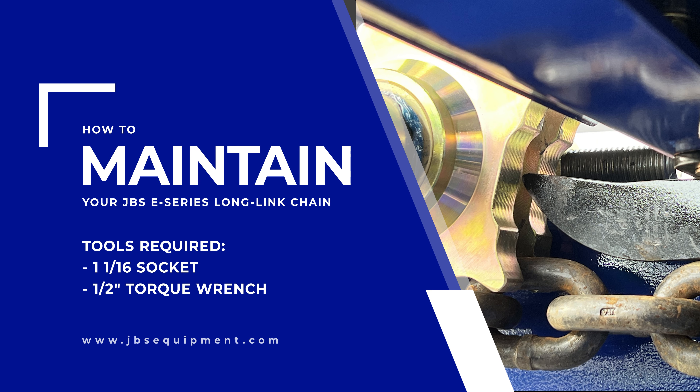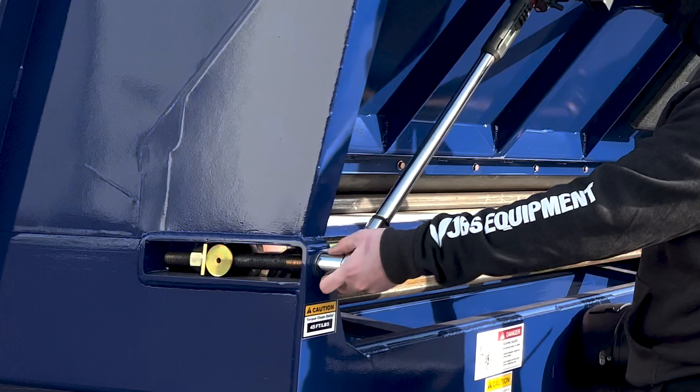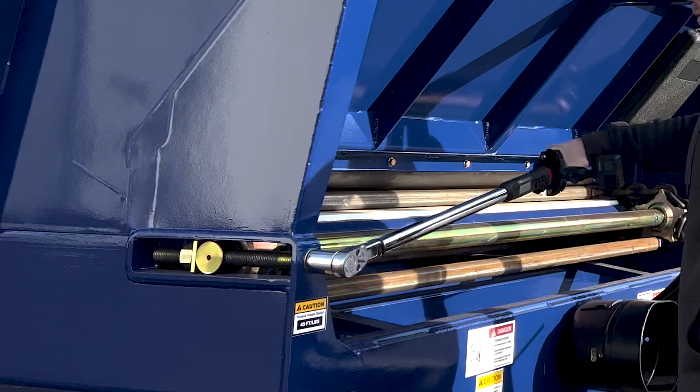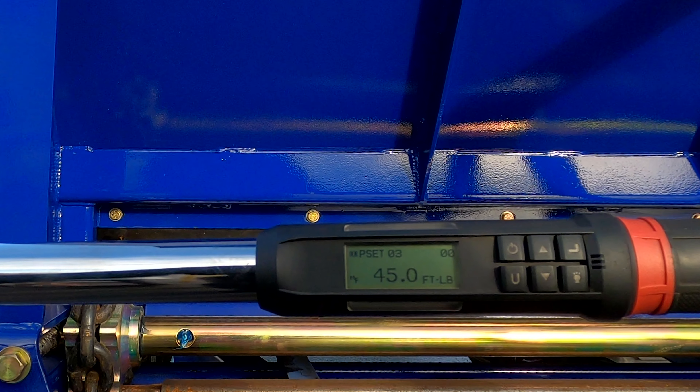How to maintain your E-Series long link chain. Check if the chain is tightened to the correct specification using a torque wrench. The JBS E-Series features a long link chain and requires 45 foot-pounds to be applied to the tensioning bolt.